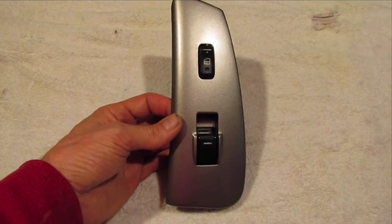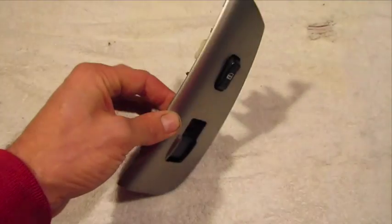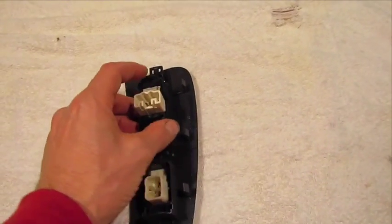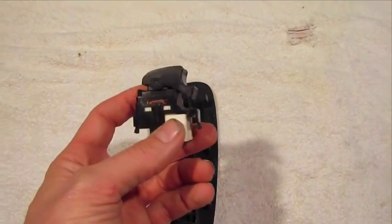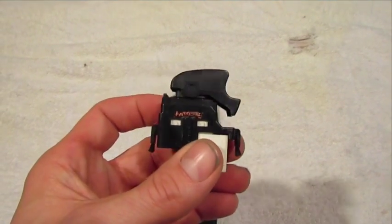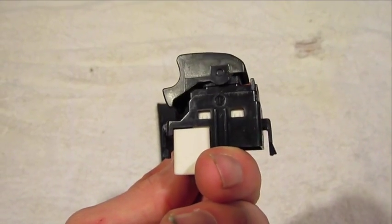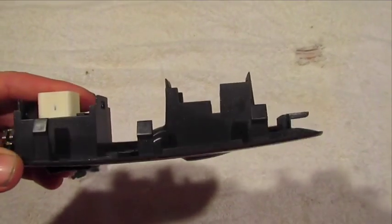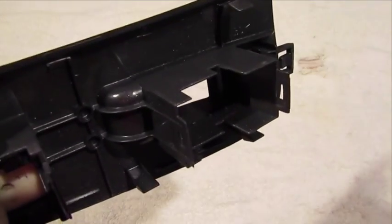I'm going to modify the door controls to add illumination to the window and lock switch. I have the back of the passenger side here. I've already depressed the two tabs and removed the window switch. As you can see, there's very little space within the switch to actually install the LEDs, so what I want to focus on is taking the plastic around the switch and putting LEDs in that.